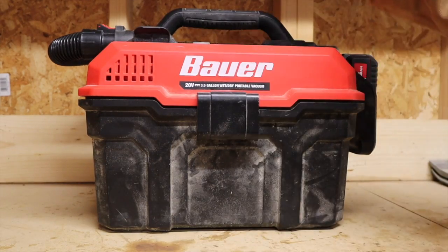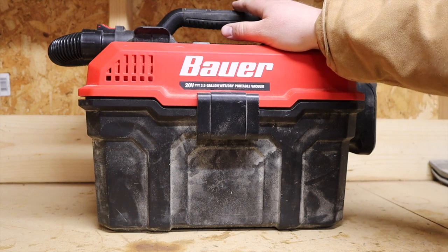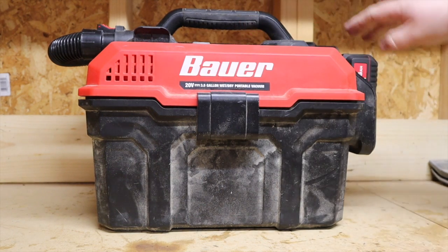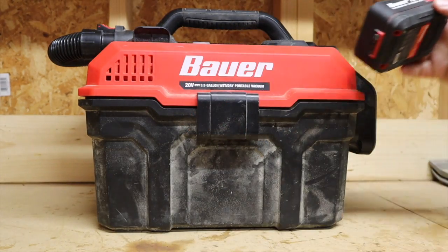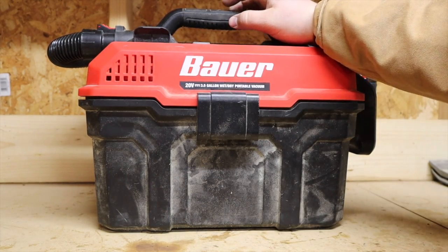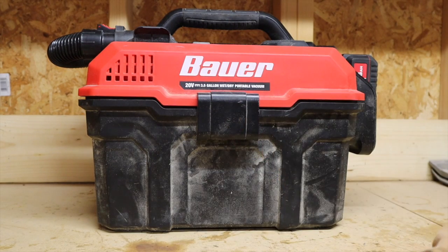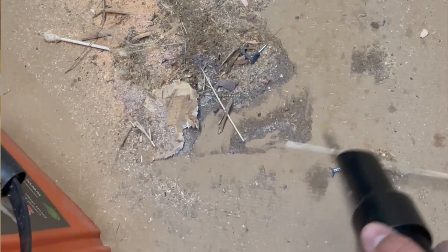Hey everybody, welcome back to the channel. Today we're going to be reviewing the Bauer 20-volt three-and-a-half gallon wet dry vacuum, also commonly known as a shop vac. It uses the Bauer 20-volt HyperMax lithium-ion batteries. I've had this vacuum for about three months now and it's actually one of the most used tools in my shop recently — I've been using it as my dustpan because I haven't had one here, constantly vacuuming things up.